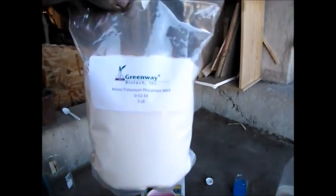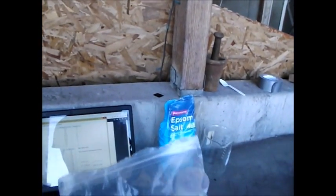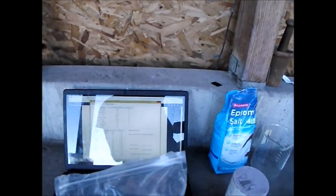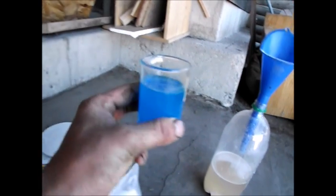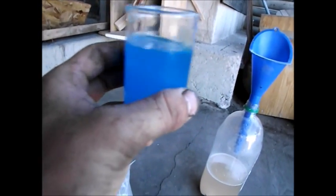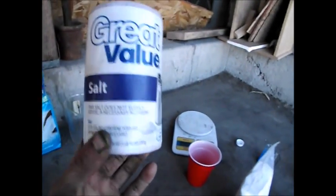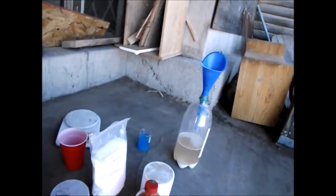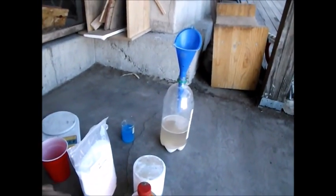We've got some potassium phosphate here — I'm going to be adding 130 grams of this. And for copper, I've got some copper nitrate in solution, concentrated so that I'll add about five drops of it. I've also got my salt — I'll add 15 grams of that. I believe that's everything I'm adding for now, including the zinc. I'll get everything into that bottle, shake it up, and then we'll go add some to the hydroponic system.